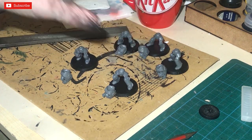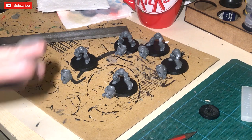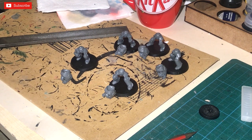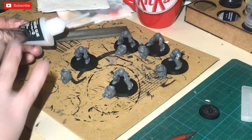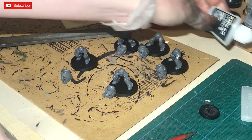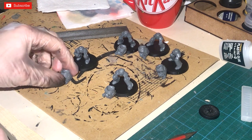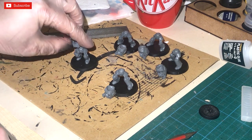I'm placing them next to their particular bases because some of these terminators are going to be magnetized, which I'll show you in a second. Be aware that if this glue dribbles or runs down, because it melts the plastic, it can distort some of the features. It creates a fantastic bond, but if you put too much on it can sometimes distort the features.